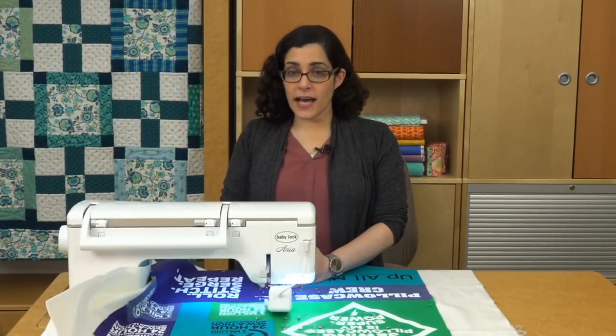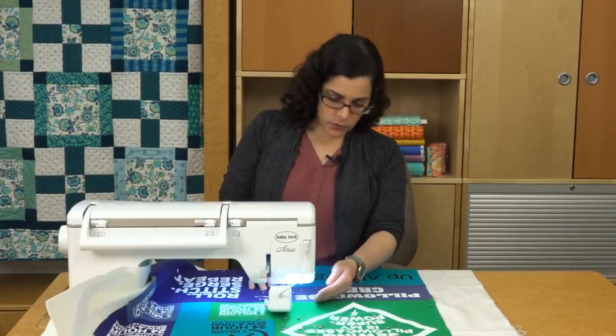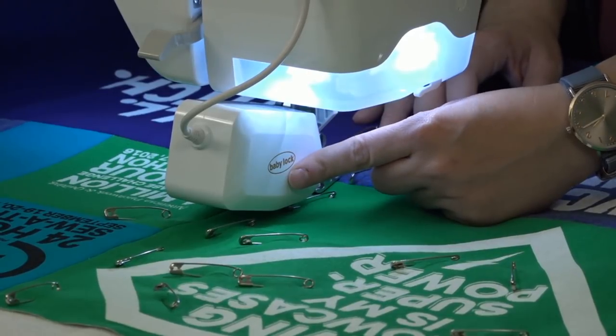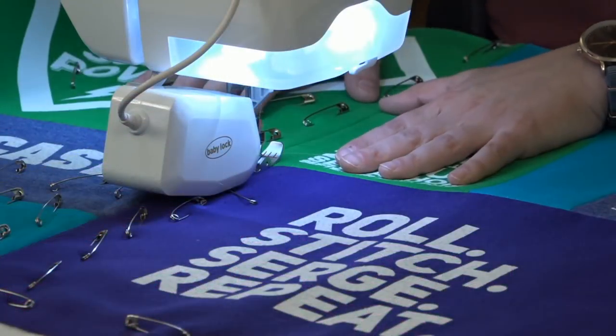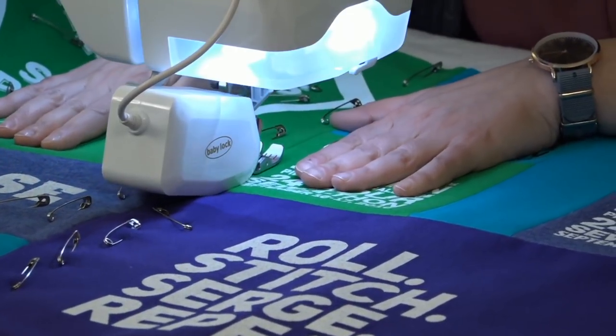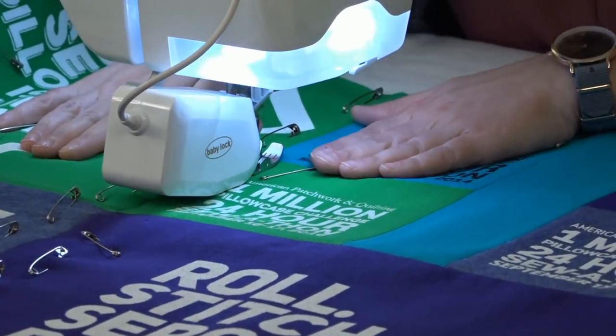Now we're ready to quilt. I like to start by stitching in the ditch to keep the blocks in place, so use your walking foot to evenly feed all the layers of the quilt and to avoid distorting the knit top. Start from the center and work your way out to the edge. Be sure to smooth the quilt as you go so no puckers develop.